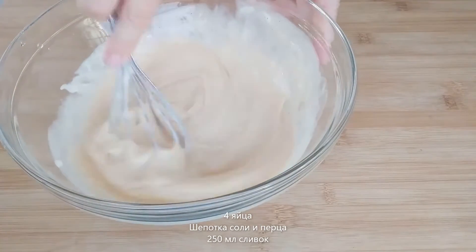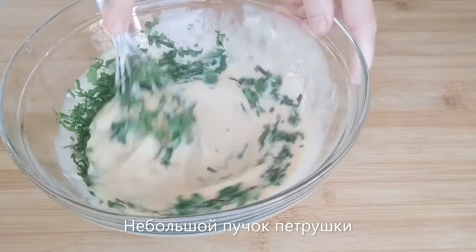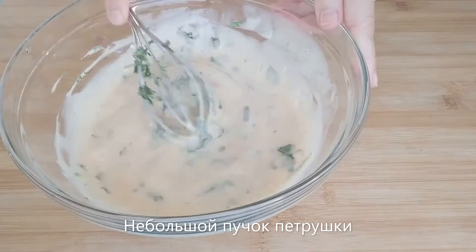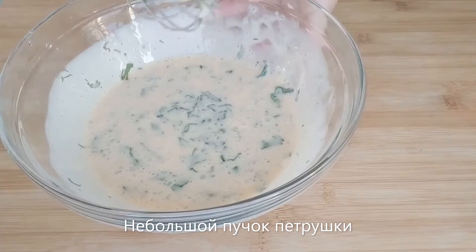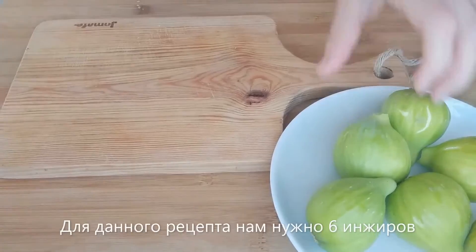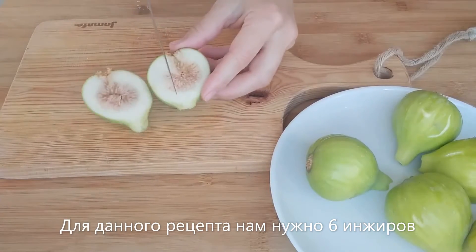When everything is well incorporated, we add two tablespoons of finely chopped leaves of parsley and then we continue mixing. So the batter is ready, we can put it aside and we are now going to do our figs.